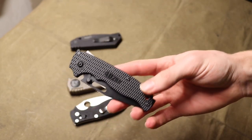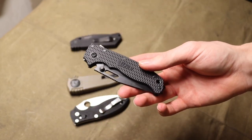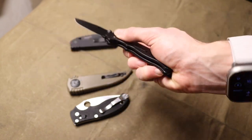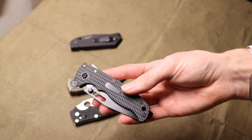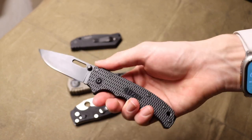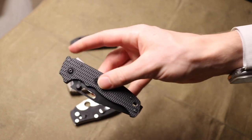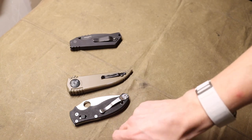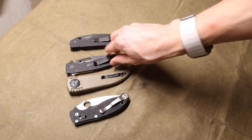Probably one of my favorite things about the shark lock is that it is one of the stronger locks that is also super easy to use. There's a long list of other really strong locks — like Spyderco's compression lock — so it's not entirely unique in that role, but it is nice to see innovation.